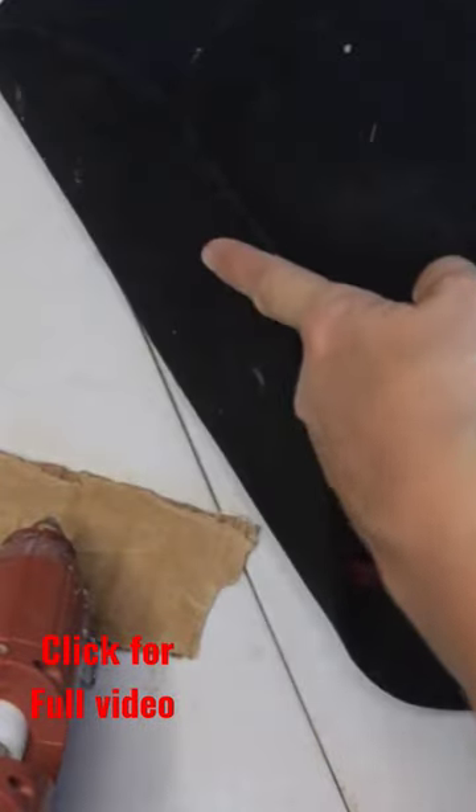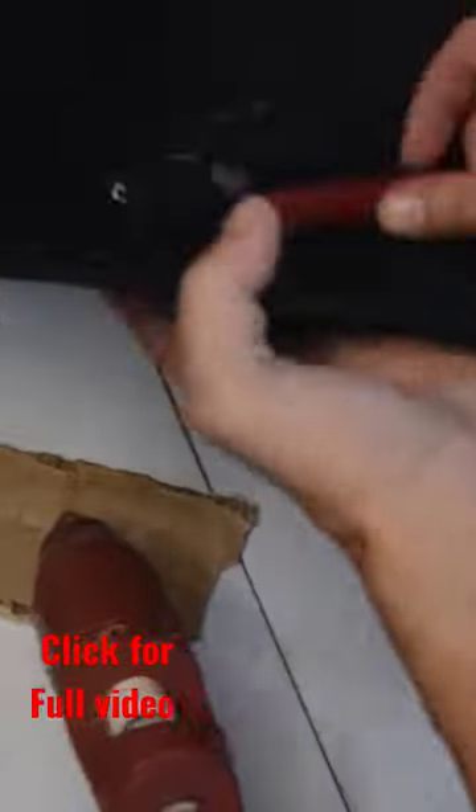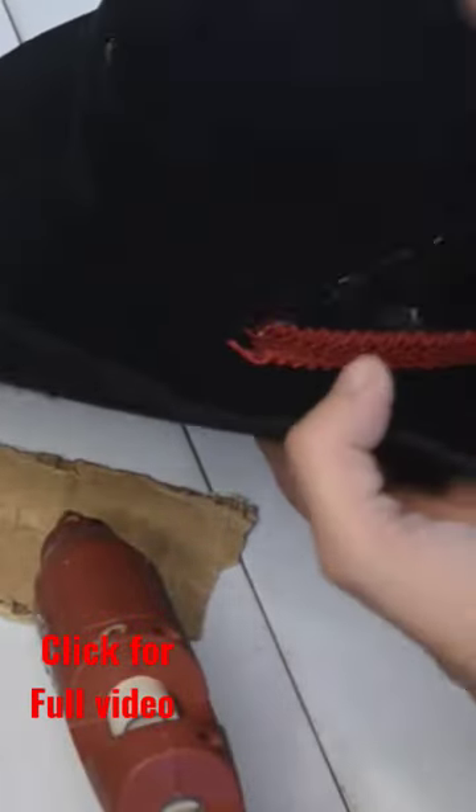Now that it's dry, we want to put on some trim or that belt we found at a thrift store. I'm placing the end of my trim in the fold of the hat to cover the seam.